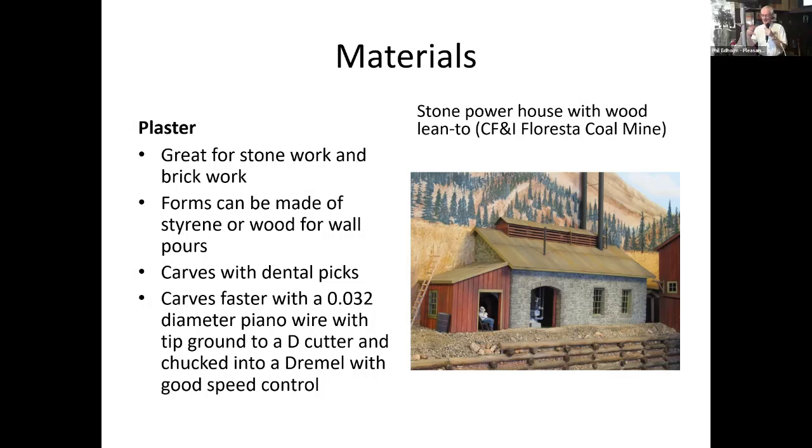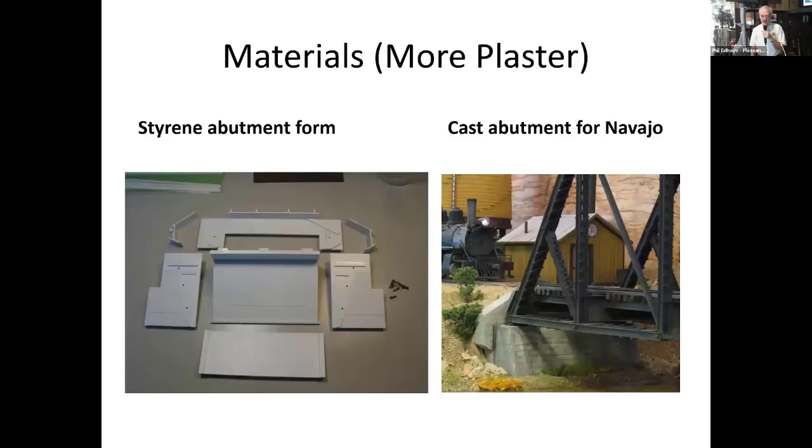By planting my hands on a little armrest I can steady them — I'm not getting any steadier as I get older — and with that I was able to get enough control to do a credible job carving stone on a particular powerhouse. Plaster also works great for bridge abutments; nobody made the abutments I needed. I had access to prototype drawings at the Colorado Railroad Museum for the Navajo Bridge, so I built a multi-part styrene form put together with 256 screws, then poured the two abutments I needed using that form with all the form lines built in.